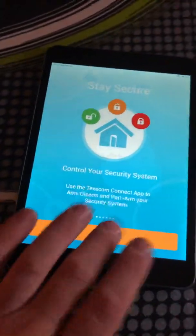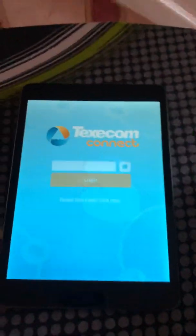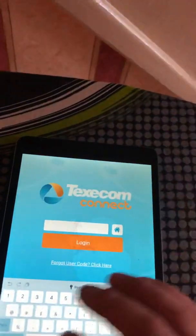Once they're all done, press confirm device types. It will congratulate you and ask you to start using the app. Log in and log in again with the engineer's code.